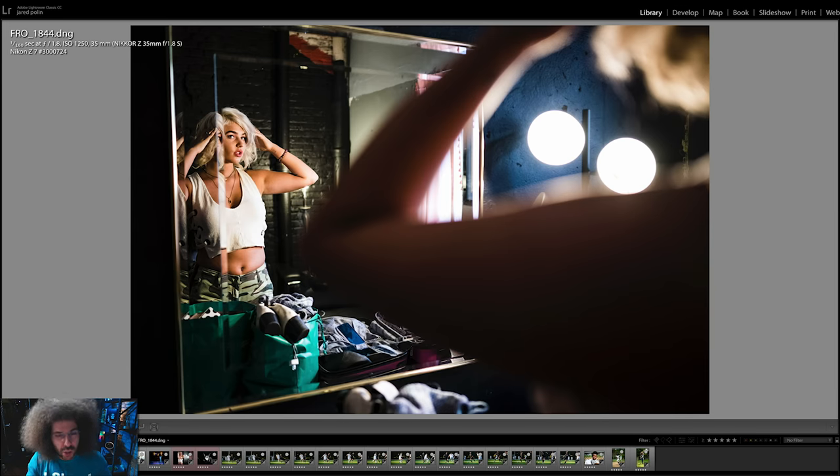A lot of people were talking negatively about this camera without ever having used it. You've got to be really careful talking about cameras you've either never used or only had your hands on for a couple of minutes — that's not a way to review it. So now let's take a look at these images and talk about how this camera worked out.